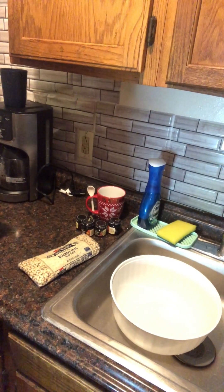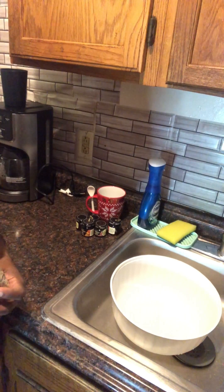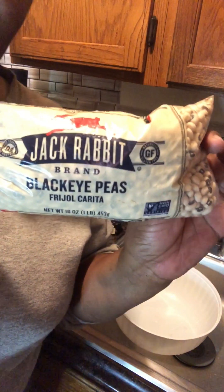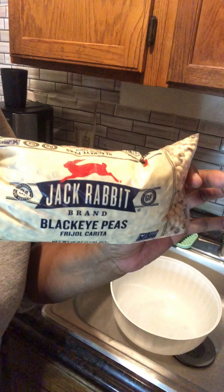Hey guys, welcome back to my channel. It's your girl — the day before New Year's, this is New Year's Eve. Some of us like to cook black-eyed peas. It's something that we do regularly and it works out pretty good.